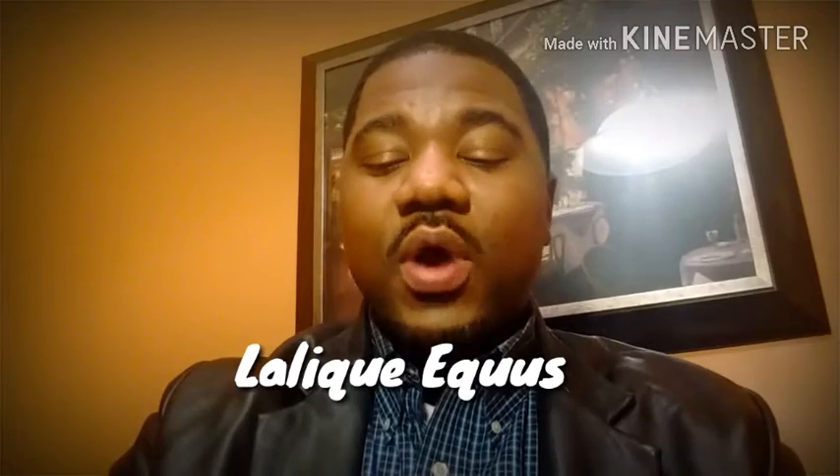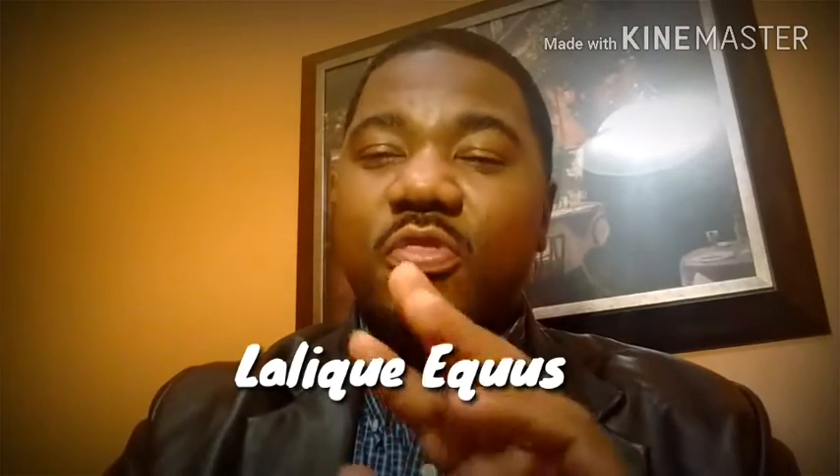Alright, the next one is going to be Lalique XQS. Now, Lalique XQS — there are three key things I want you to get from the notes: you're going to get juniper berry, you're also going to get leather, and on top of that you're going to get cedar. This can be worn all year long. It is a very elegant scent and can be bought for about $25 for a 2.5 ounce. Very good scent — check out my review if you haven't heard about this one.